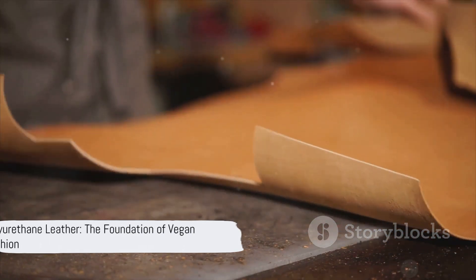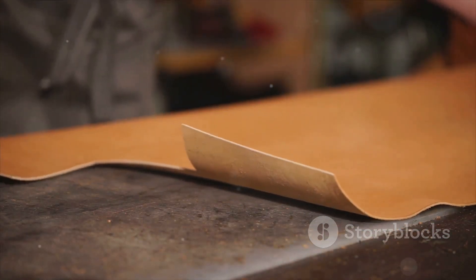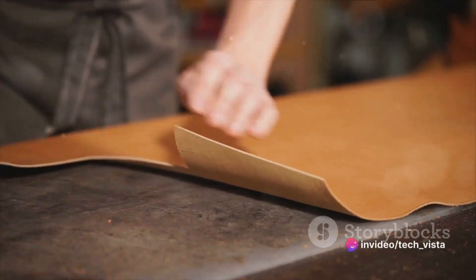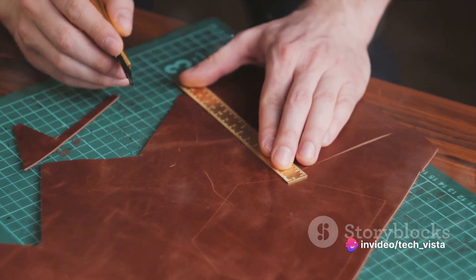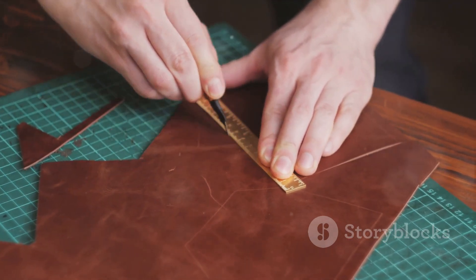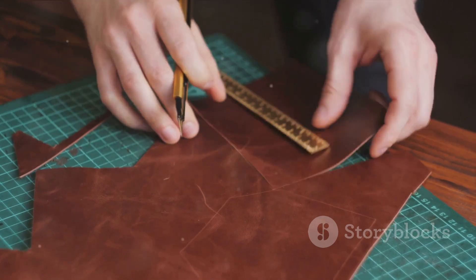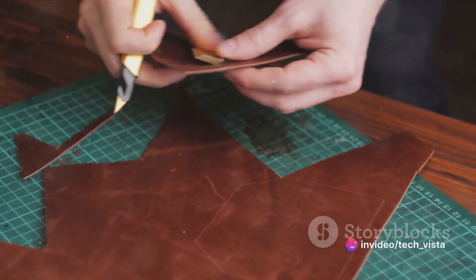We'll delve into two common approaches: polyurethane leather and polyvinyl chloride leather. First, let's talk about polyurethane or PU leather. The journey of PU leather starts with a fabric base, often made of materials like polyester or cotton. This base lays the foundation, then a layer of polyurethane, a type of polymer, is applied to the fabric.